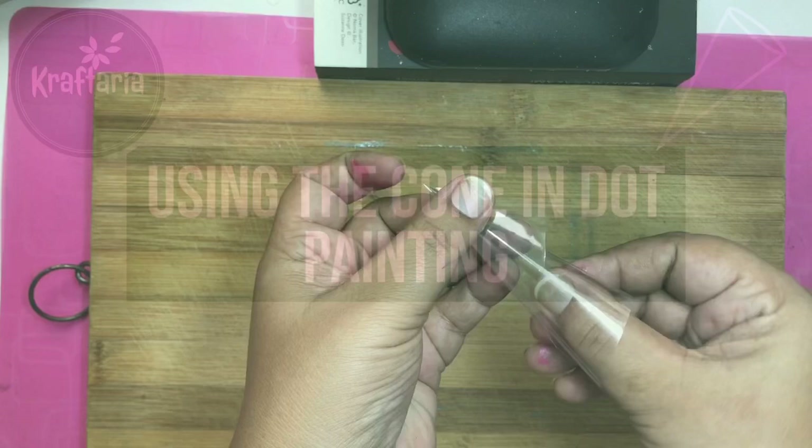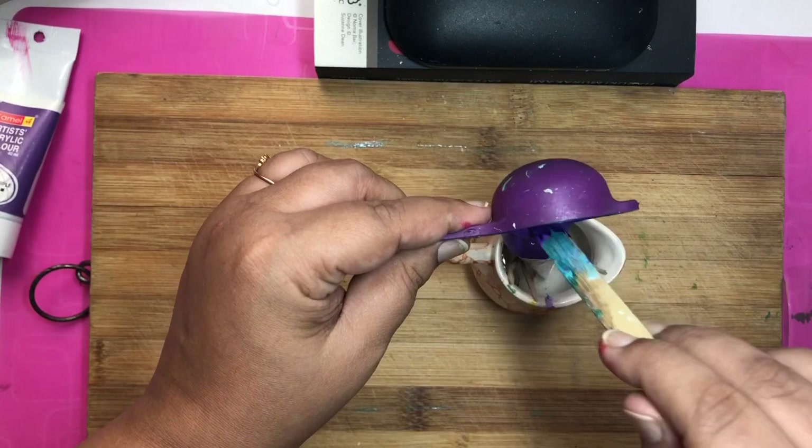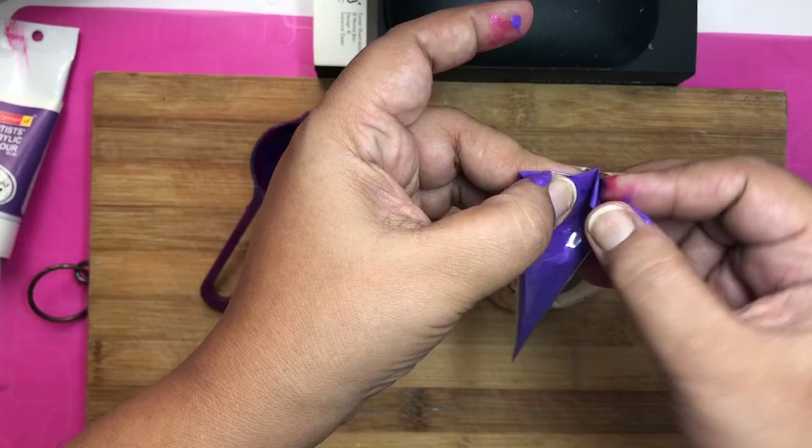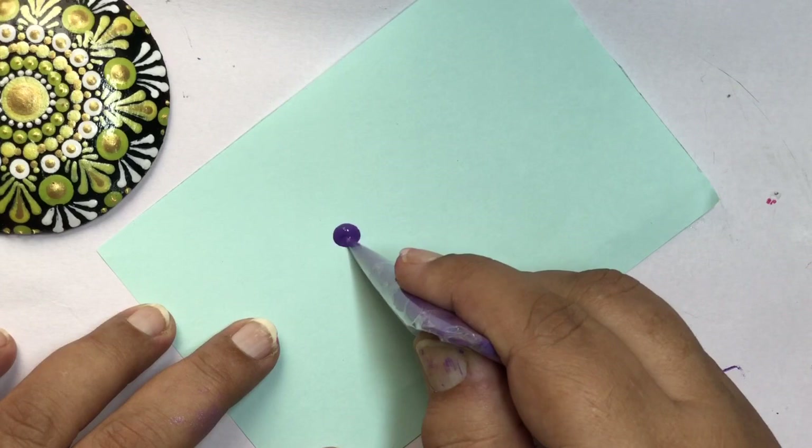Next topic is cones for dot painting — cones are my personal favorite and I love using them in my artwork. I have made a detailed video on how to make cones, its pros and cons, and everything about it — you can watch that video if you want to know more. The link is in the description and on the top cards. Cones look complicated but they are very easy to use — they save so much time and they are economical.